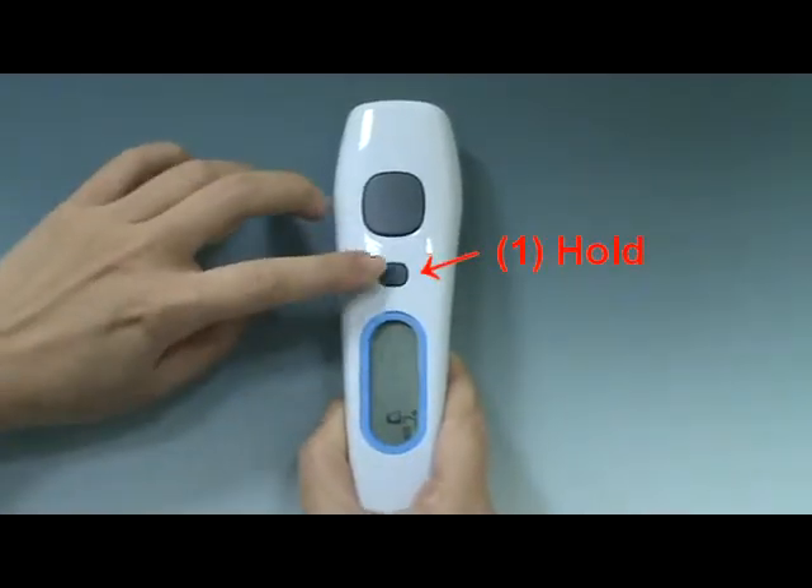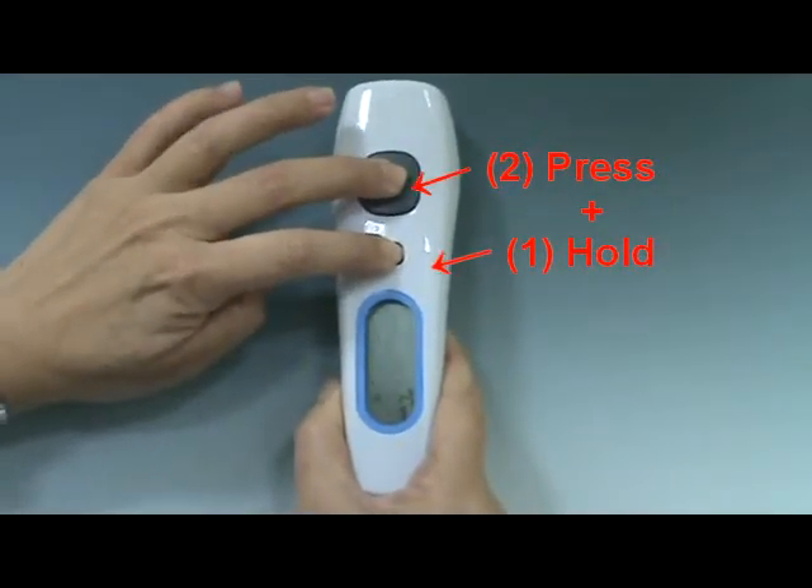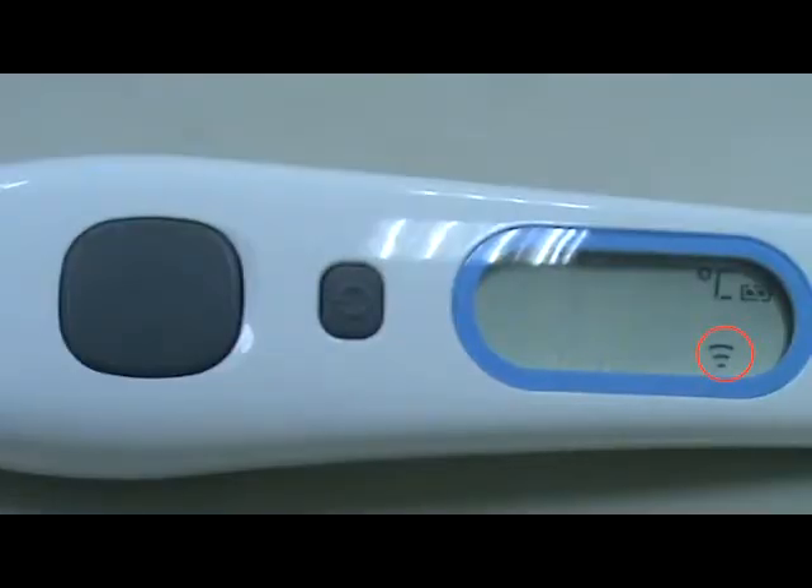After powering on, press and hold the main button, then press the stop button one time to see the scan icon on the LCD display. In this surface mode, you can get the target surface temperature.